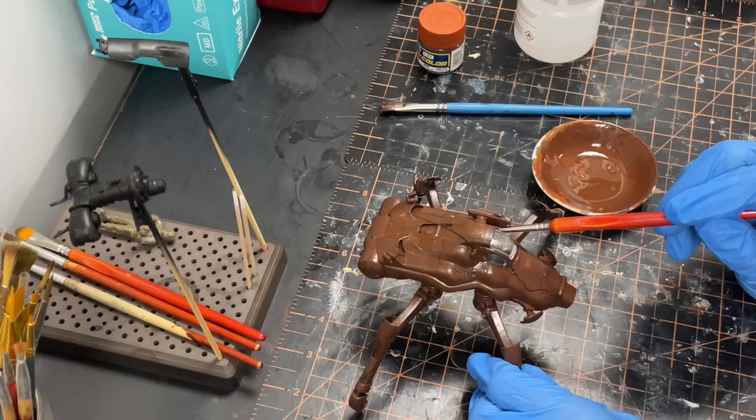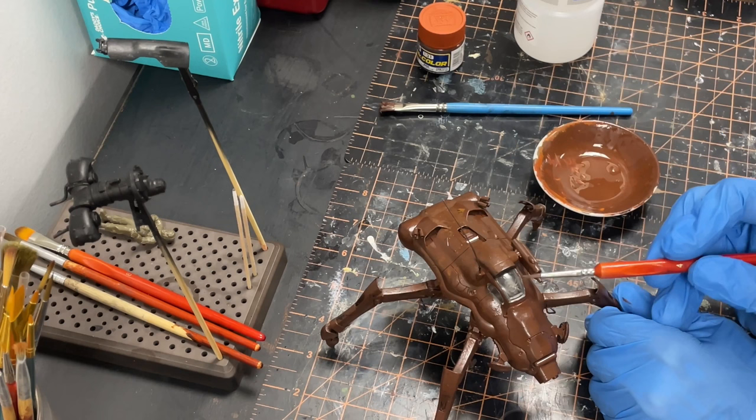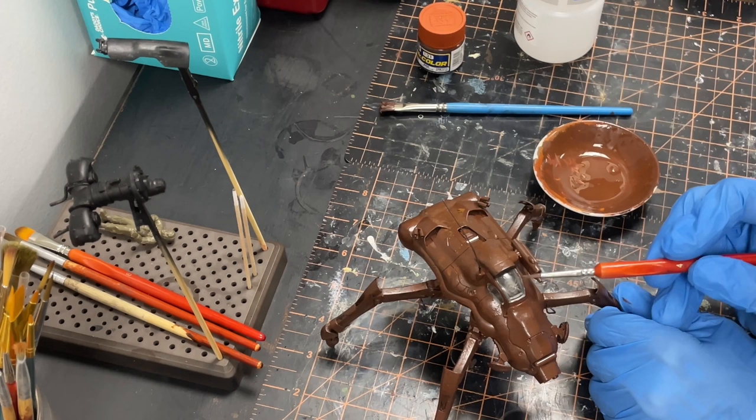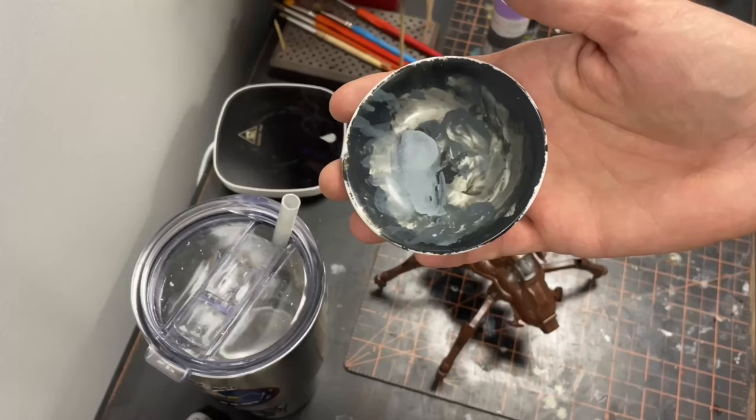I do switch to the smaller brush for these smaller surfaces around the cockpit. I wasn't too worried about getting paint on the window, as it could be easily cleaned up with alcohol or lacquer thinner. And adding some cowling color to the gray dish, painting the engine sections underneath.